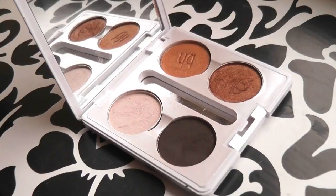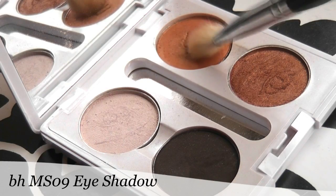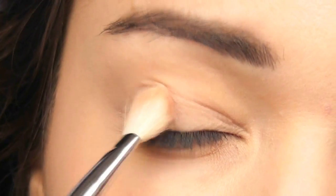Today's look is created for green eyes, inspired by Angelina Jolie. So let's get started. The first shade I'm taking is this light golden shade. I'm going to work from the outer corner of the eye and blend it in across the lid.